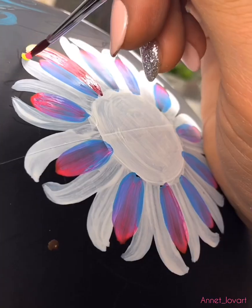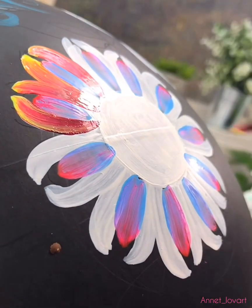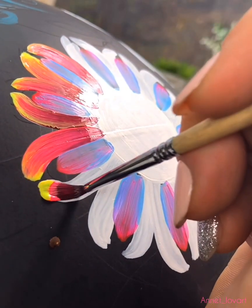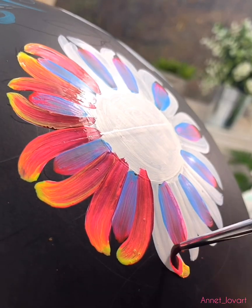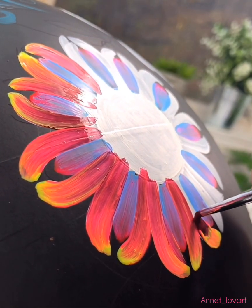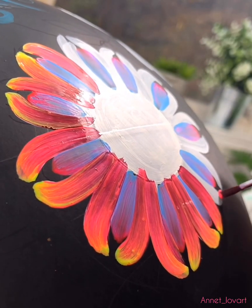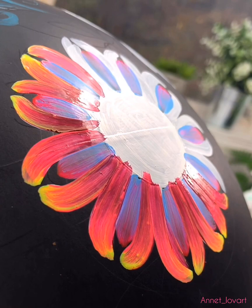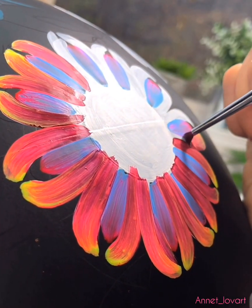You see, in fact I have three colors on the brush at the same time. Every time I do the same. I put every time in my brush dark red, pink, and yellow — each time. Don't be lazy, do this! If you do this, your colors will be very, very bright.